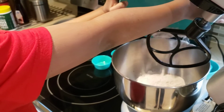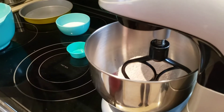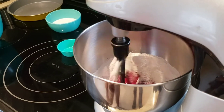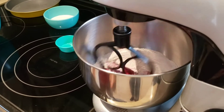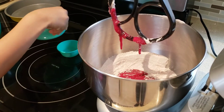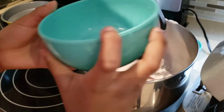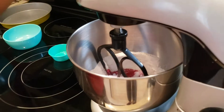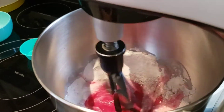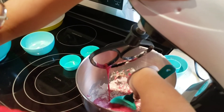Almost done. Good job, Caleb. Mix that first and then we'll add the milk. Caleb, do you want to add the milk now? Grab the milk that you pre-measured in advance. Go get your spatula. Caleb's trying to just get all those dry ingredients around and we'll turn the mixer back on. Good job Caleb.